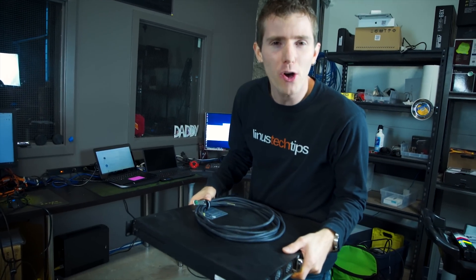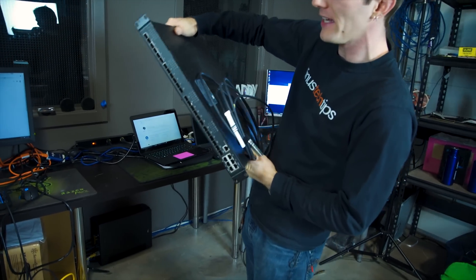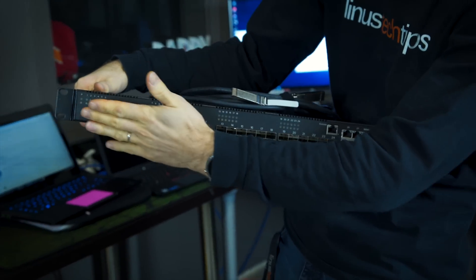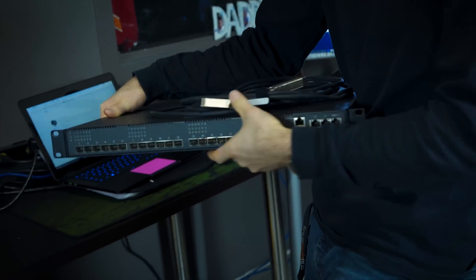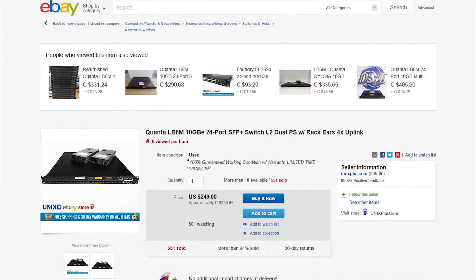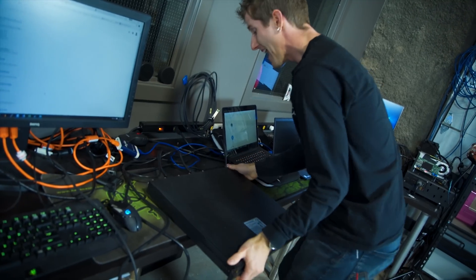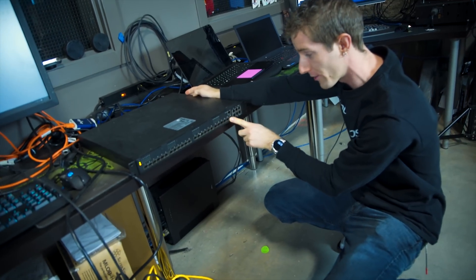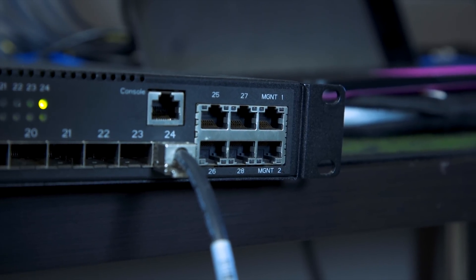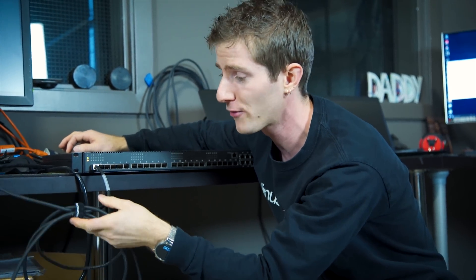But I promised a weird eBay alternative, didn't I? Yes I did, and I'm delivering. This — well, it's heavy — is the Quanta Computer LB6M. This is an entry-level enterprise-grade 10 gigabit network switch that seems to be being phased out of some big data centers, because these things are all over eBay for around the same price — 250 bucks. You get two power supplies that have a reassuring whine to them, and you get 24 10-gigabit ports along with four regular gigabit Ethernet ports, a couple of management ports, and a console port.